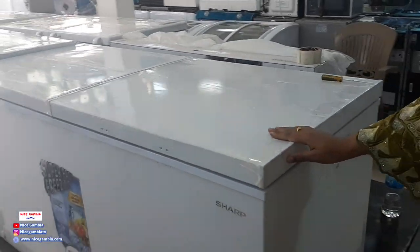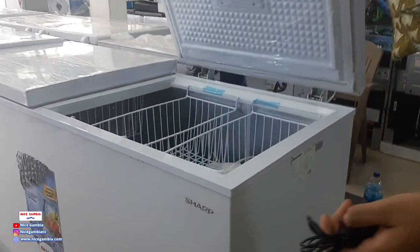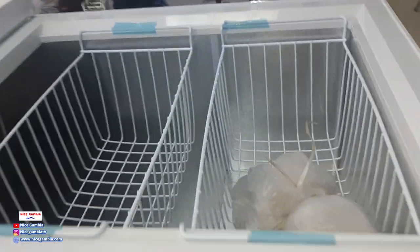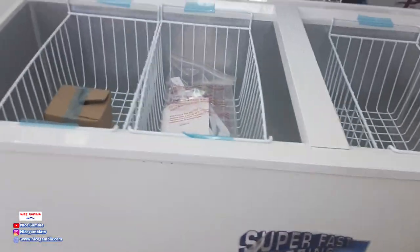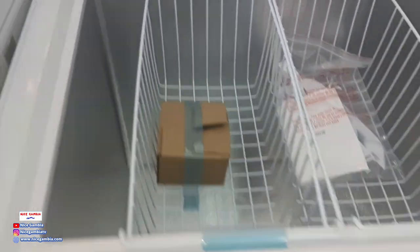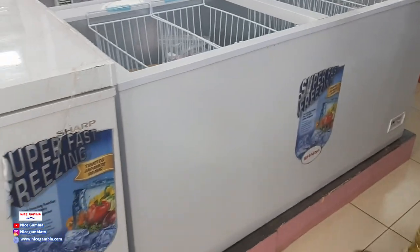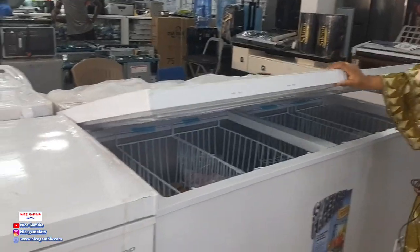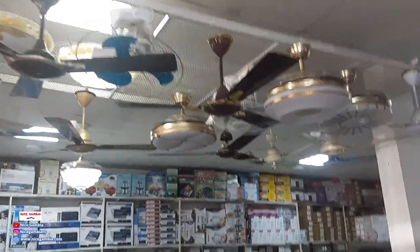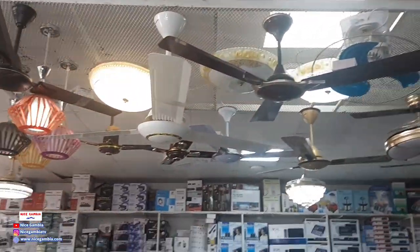These are the chest freezers — double door. There you go — she's the biggest one we have. We also have ceiling fans, as you can see above — Panasonic, normal ones, and the fancy ceiling lamps.